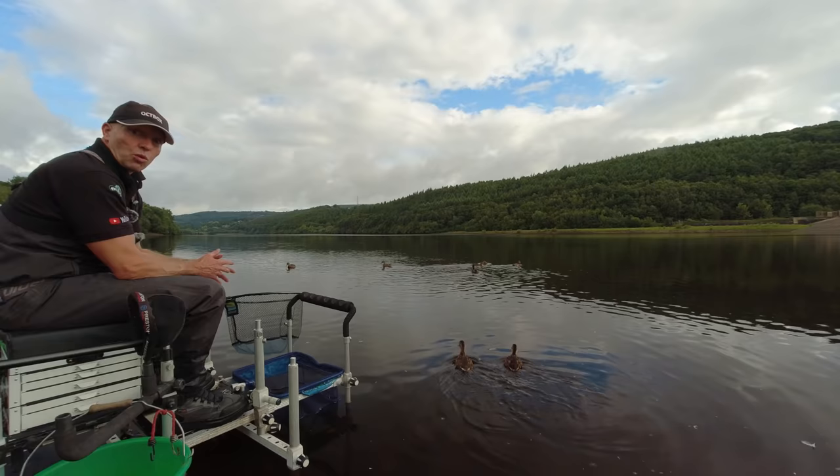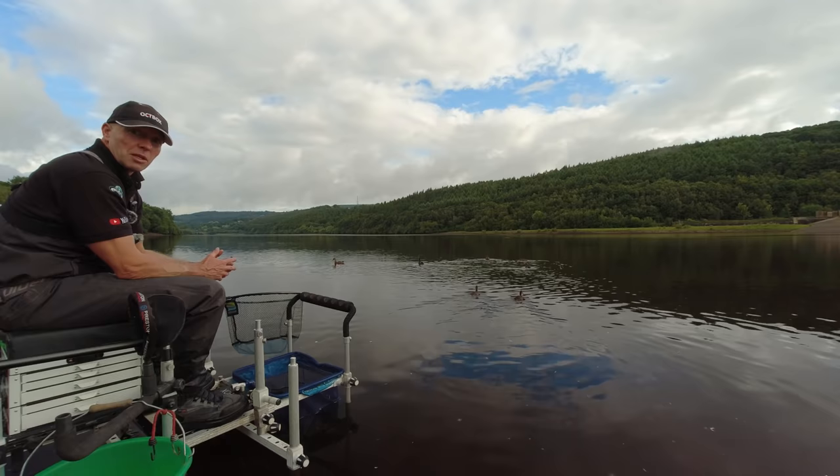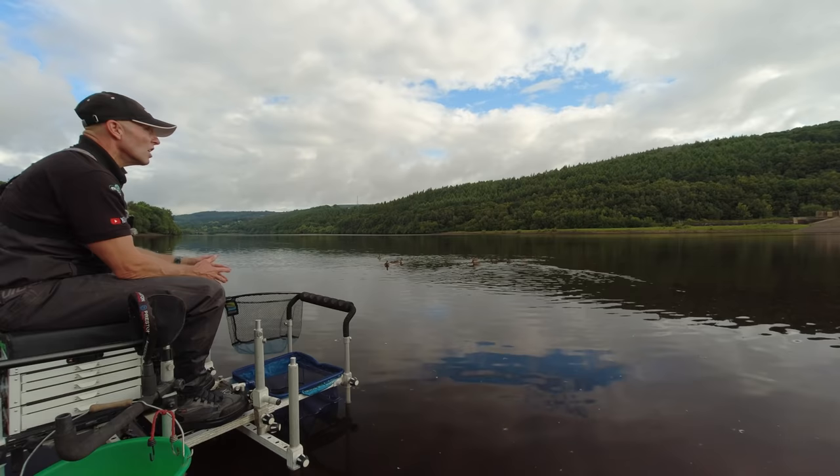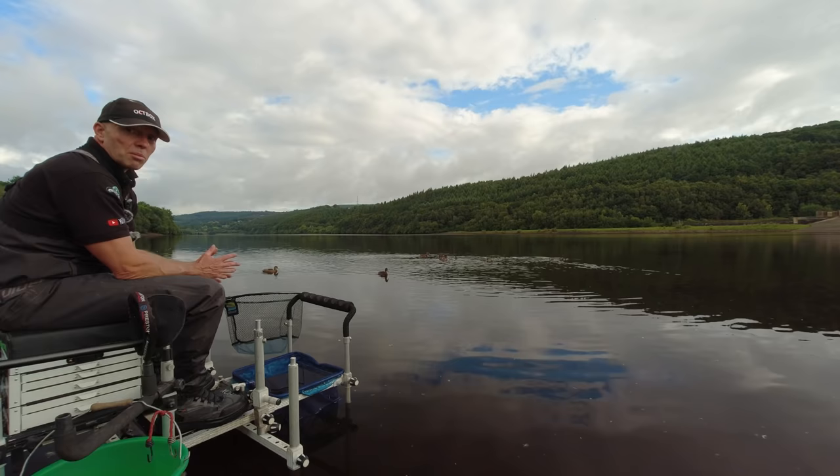You wouldn't believe it but last night it was raining for about eight hours and it was absolutely tipping down when I got here this morning. I sat in the van for ten minutes and just waited while it eased off. But it's actually getting out quite nice now — it's quite a muggy, humid day. There's a lot of fish topping, probably on the 20-25 metre feeder line.